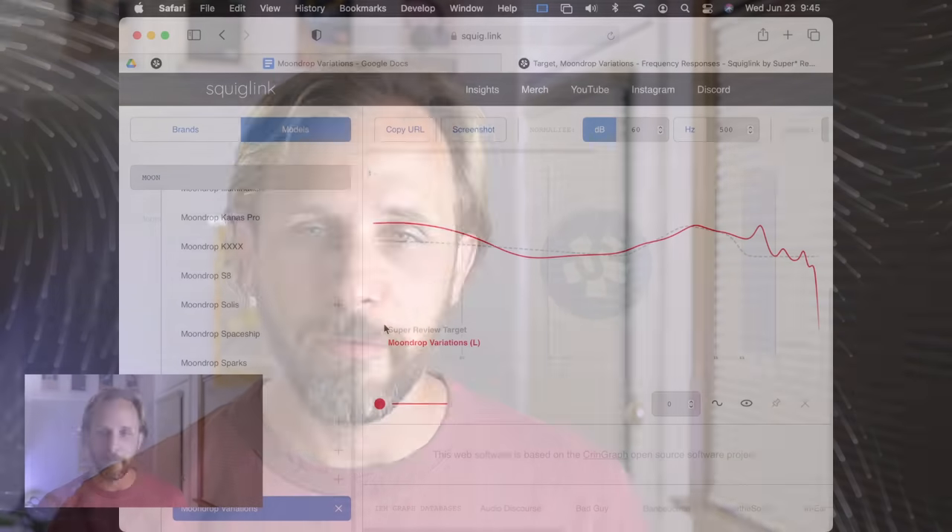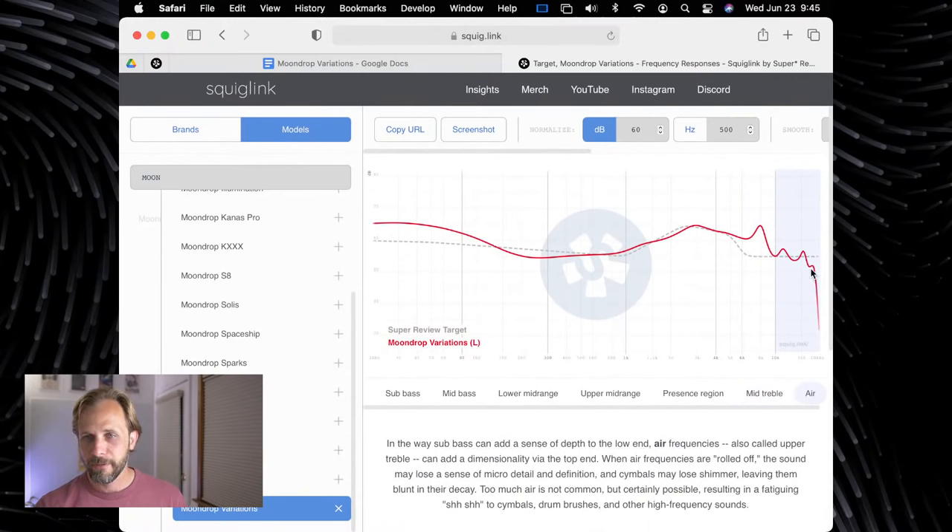People in chat seem pretty happy about the frequency response, which is not too surprising — it's Moondrop, they know what they're doing when it comes to tuning an IEM. Cheebs, you said 'that's a lot of air though' — I'm not sure if that's a worried sense or a good sense. To me it looks pretty good on a graph. I like an IEM where the air frequencies can stay relatively flat in this region, and not a lot of IEMs can do that. So I'm pretty excited about that.